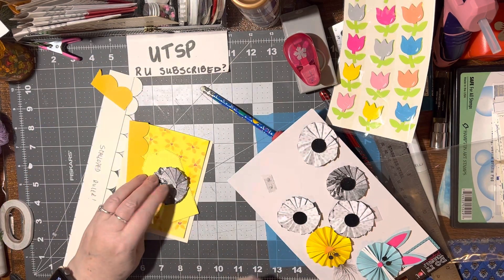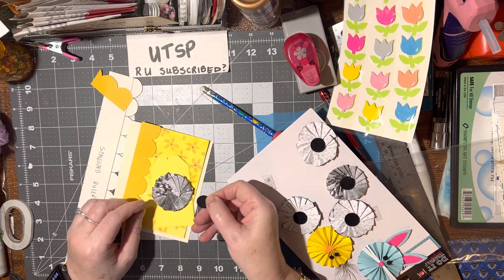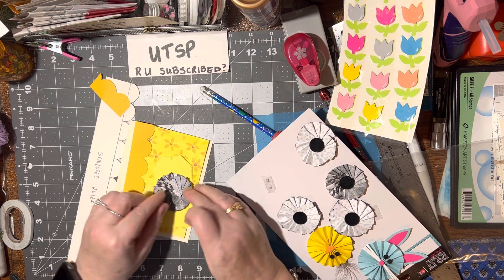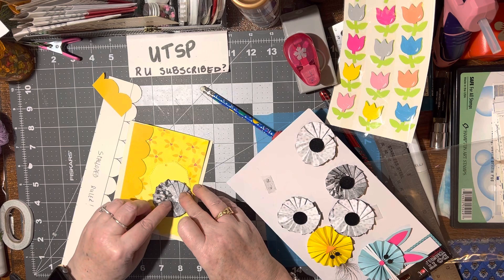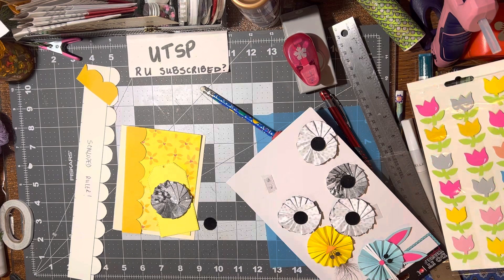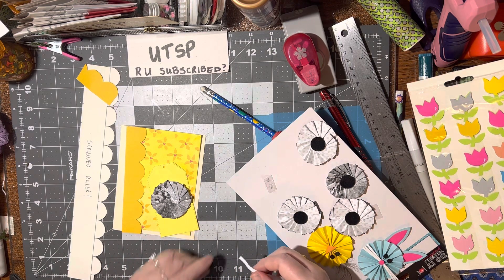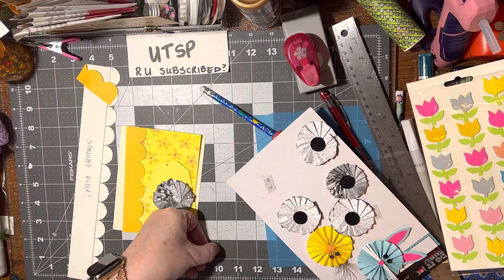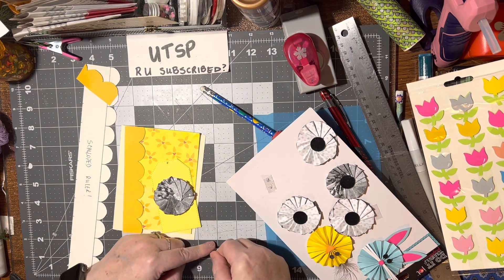I think I like the darker one better. Oh, that's funny — this is one of those furry ones and I put it on with some glue and it came off. So I'm going to have to use some double-stick tape. That will work. That'll do it.